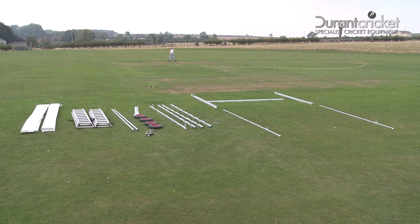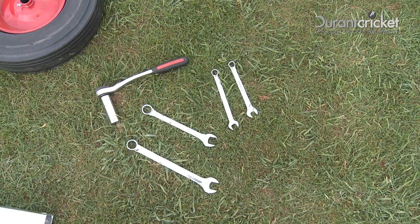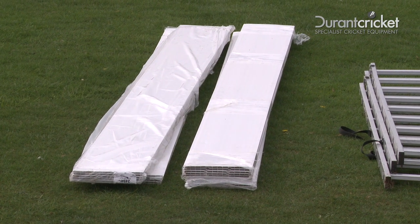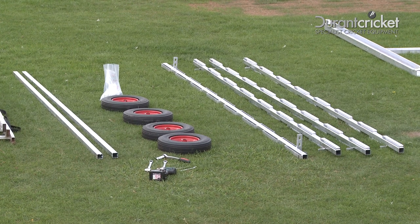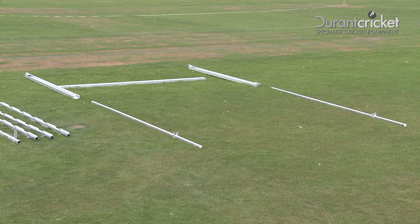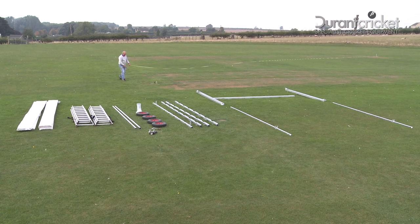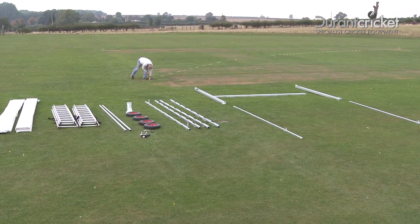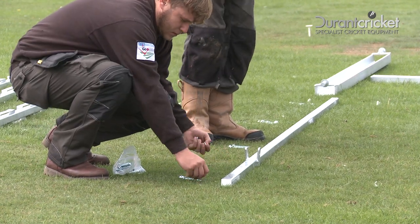Firstly, it's important to make sure you have all the components and the tools you'll need for its construction. There is a component list supplied with each sight screen. Prior to construction, there's a little preparation to complete, so it's a good idea to start by setting out the components as shown and make easy access to the nuts and bolts that need to be fitted.